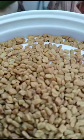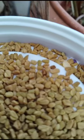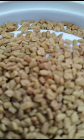Hi, hello, welcome to my garden. Today I will show you here. These are Fenugreek seeds.